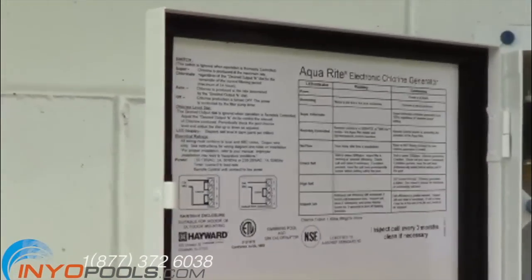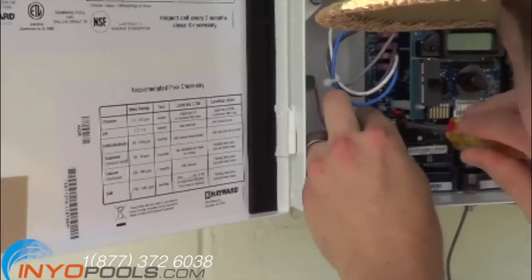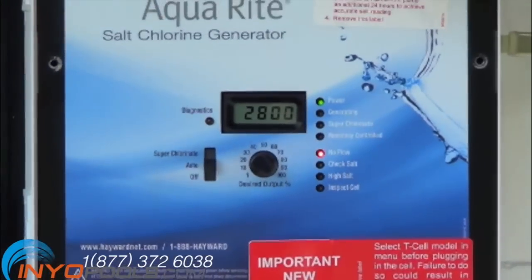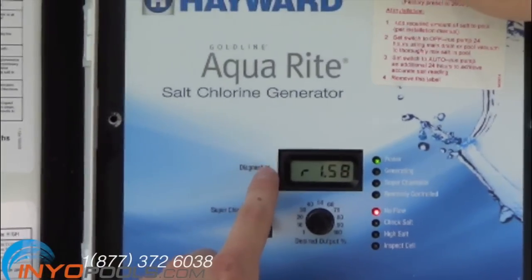To hook in the proper wires, please use the schematic on the side of the control panel. Please note that the Aquarite is manufactured and shipped for 240 volt. Once the wiring is complete, we turned the power back on to the pump and the Aquarite. We next looked into the owner's manual to make sure that our Aquarite was set to the correct T-cell.